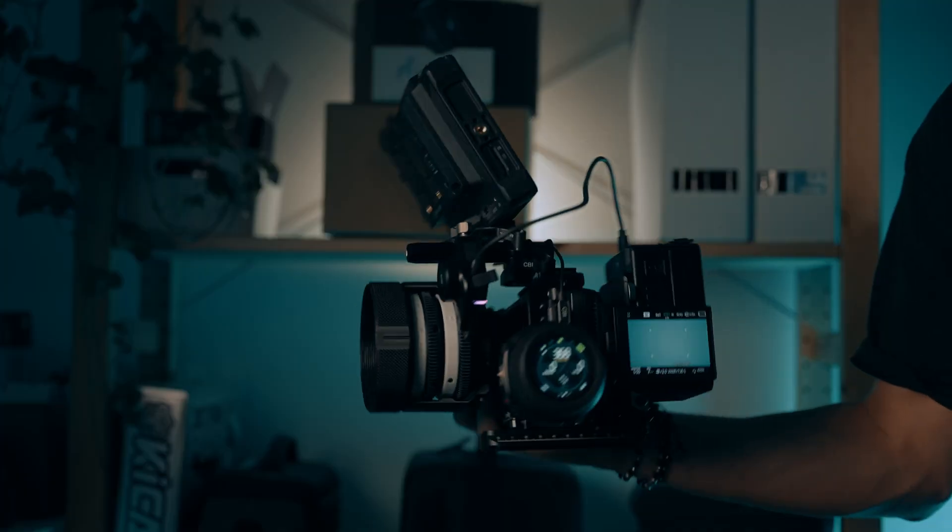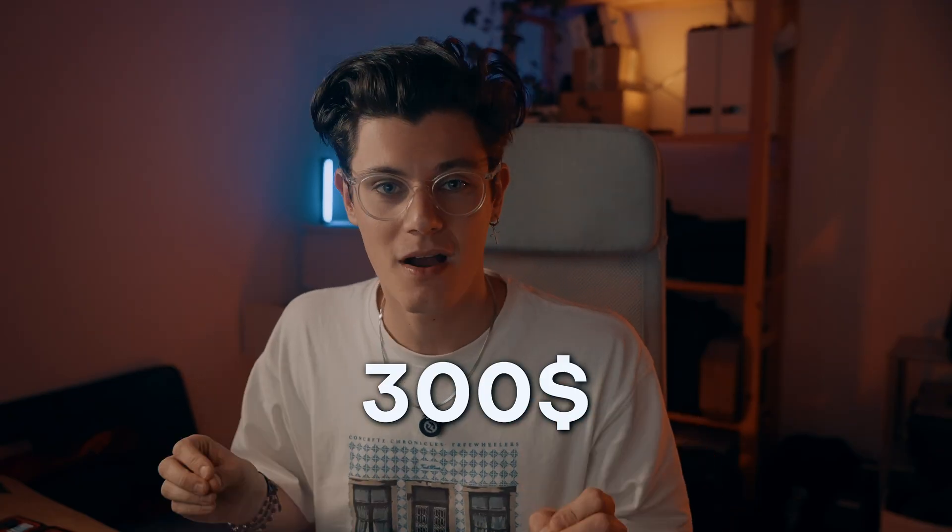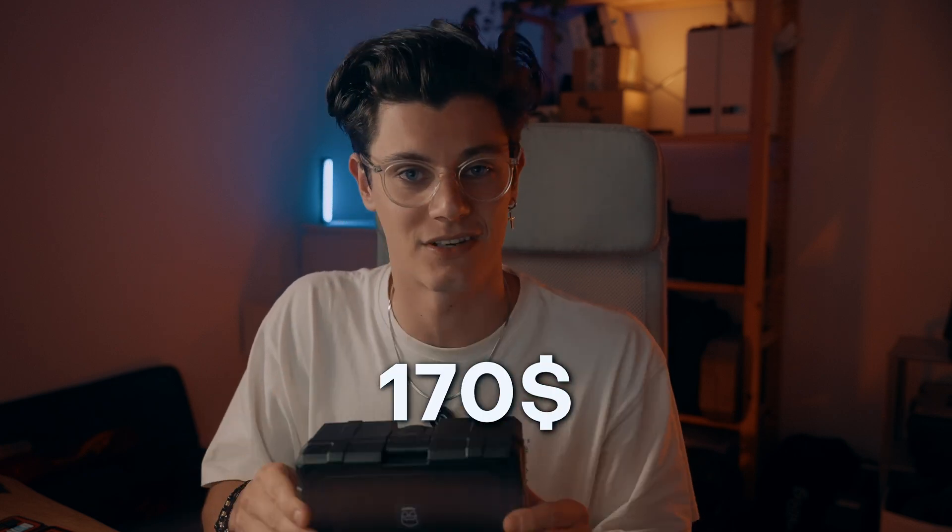What's up guys, today we're diving into the detailed comparison of two follow-focus systems that are shaking up the market: the Tilta Nucleus Nano 2, priced at $300, and the SmallRig Follow Focus Lite, coming in at $170. These two systems are built for slightly different types of creators — whether you're working with high-end cinema lenses or rocking a lightweight mirrorless setup, there's something here for everyone.